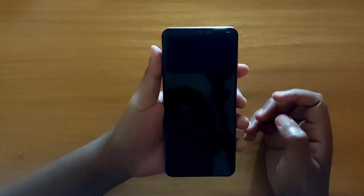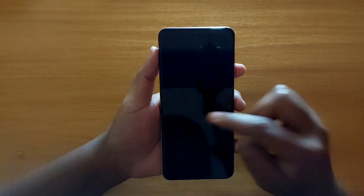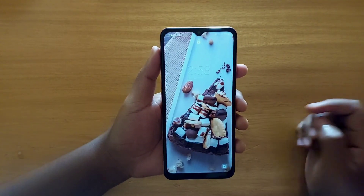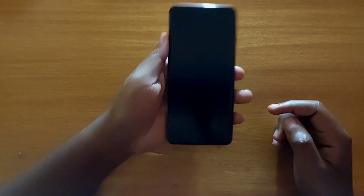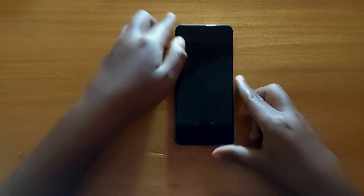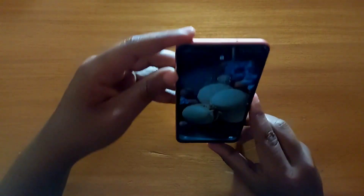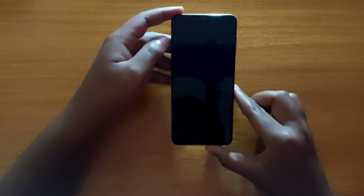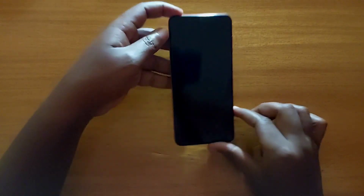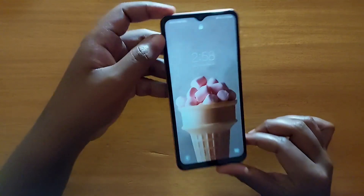Now as you can see, I can double tap to wake the screen — that's how you enable that. Let's also test lift to wake. Yeah, as you can see, when I lift the phone it turns on no problem. Let's try it again — just lift it up like this and it goes on.